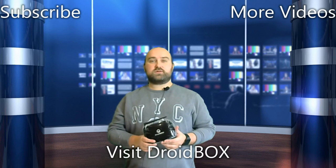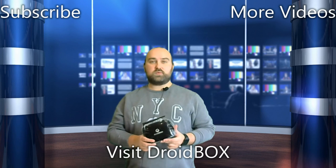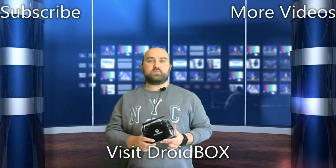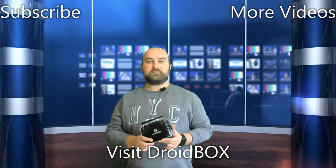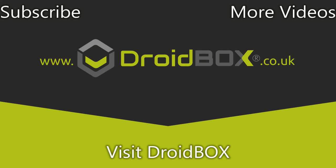We hope you enjoyed this unboxing and demonstration video of the Droidbox Q8S. You can find out more information in the description below. Don't forget to hit like and subscribe if you haven't already, and thanks for watching. I'll see you next time.